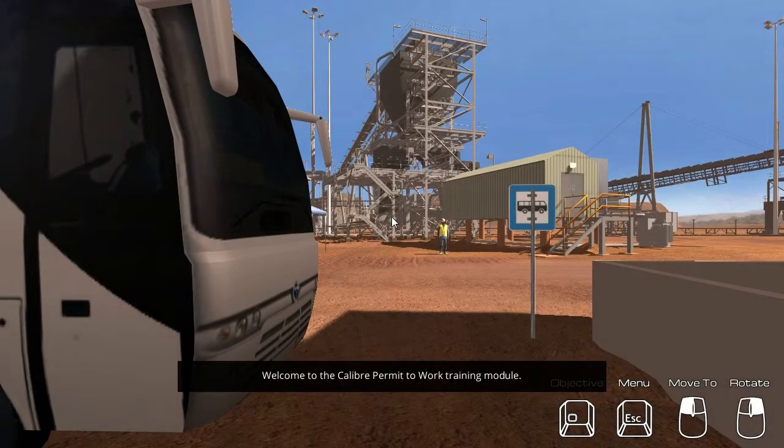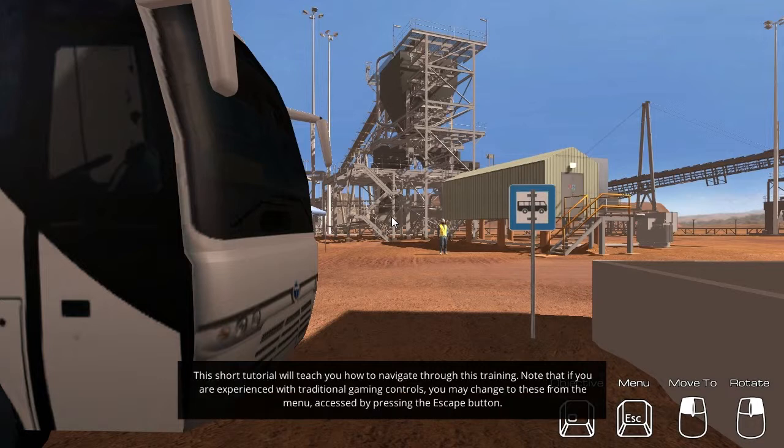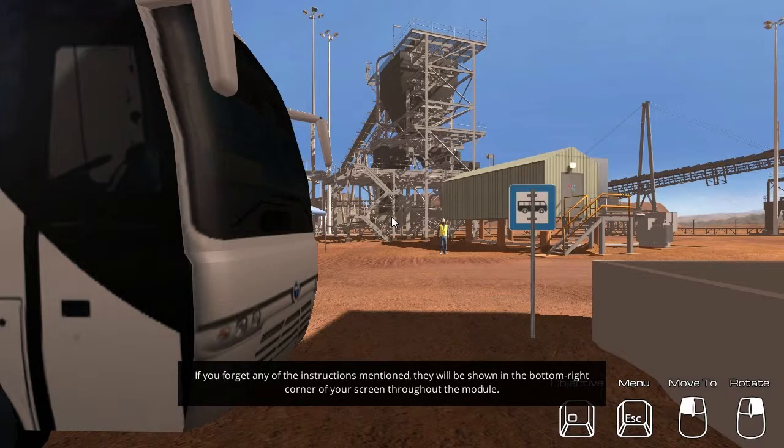Welcome to the Calibre Permit to Work training module. This short tutorial will teach you how to navigate through this training. Note that if you are experienced with traditional gaming controls, you may change to these from the menu, accessed by pressing the escape button. If you forget any of the instructions mentioned, they will be shown in the bottom right corner of your screen throughout the module. Alright, let's get started.